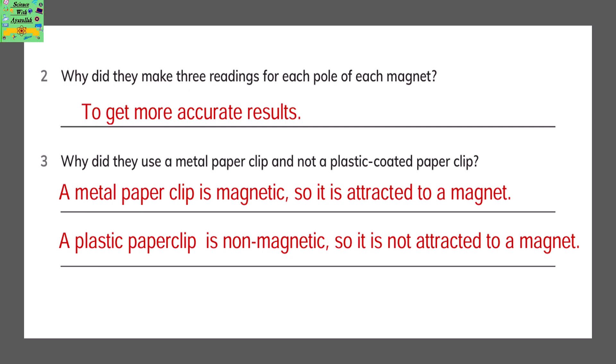Why did they make 3 readings for each pole of each magnet? It is to get a more accurate result. Why did they use a metal paper clip and not a plastic coated paper clip? Because a metal paper clip is magnetic, so it is attracted to a magnet. A plastic paper clip is non-magnetic, so it will not be attracted to the magnet.